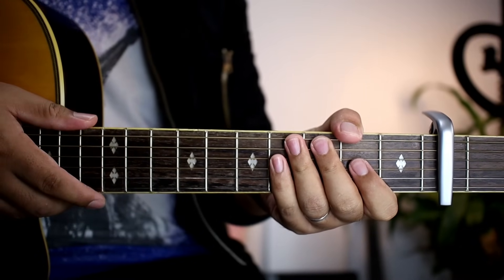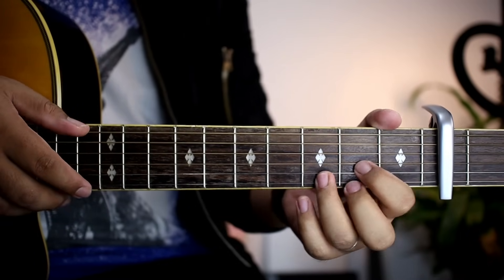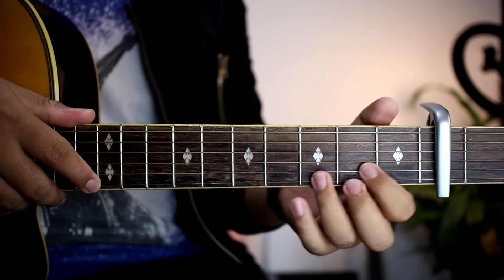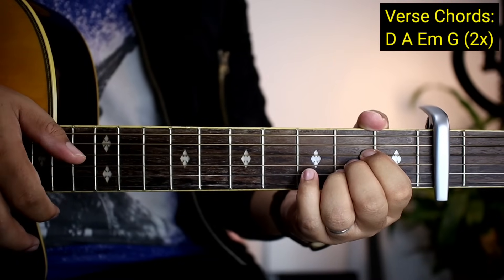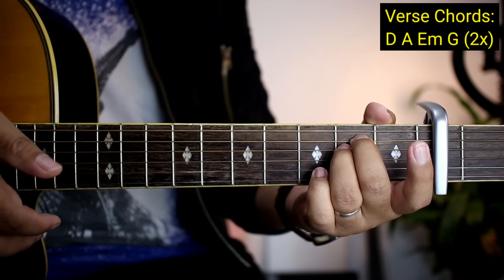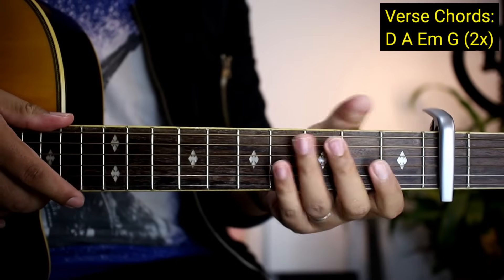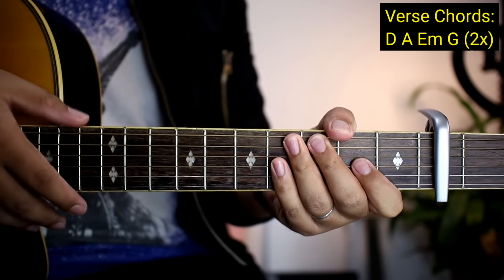After noon ay pupunta na tayong mga verse — dito na yung banda sa 'I've never gone with the way.' Yung mga chords natin sa verse ay D, A, E minor — medyo dumali siya — and then G. Two times yung gagawin yun. Pag nagawa nyo ng two times, tapos na yung mga verse. Yung strumming pattern, same pa rin — kung nakuha nyo yung sa intro, wala na tayong problema.